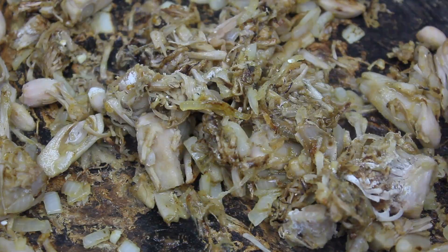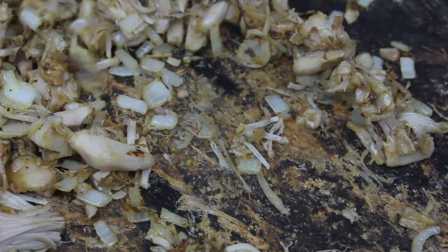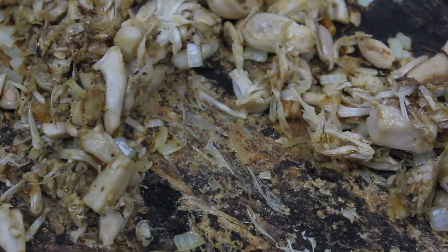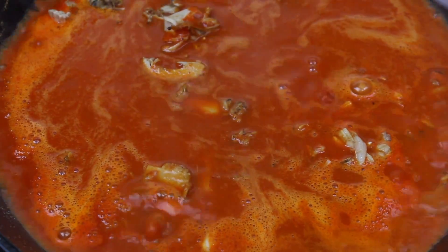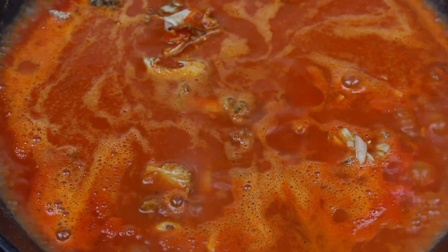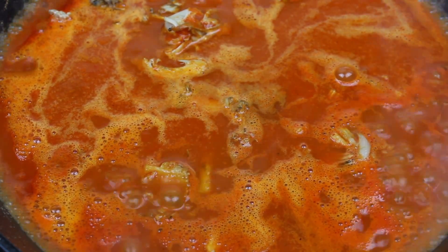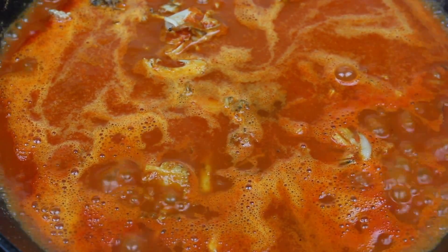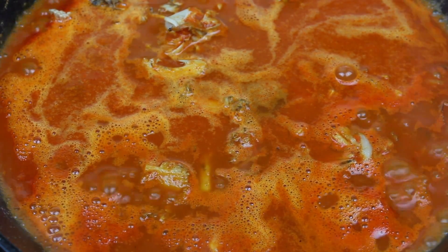You could actually kind of eat it like this — it almost resembles carnitas — but I'm going to add the red sauce. I'm just going to pour it over, mix it in well, then lower the flame to low-medium and let it simmer.